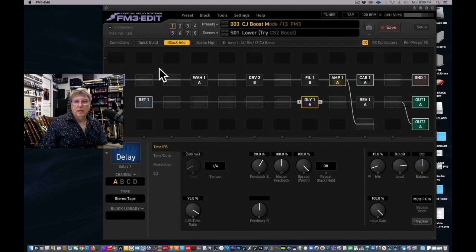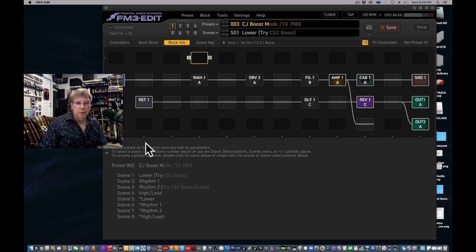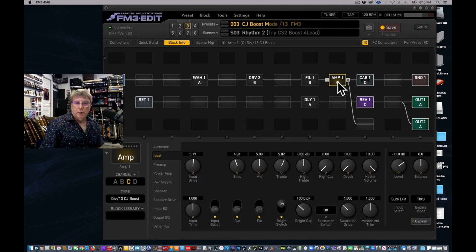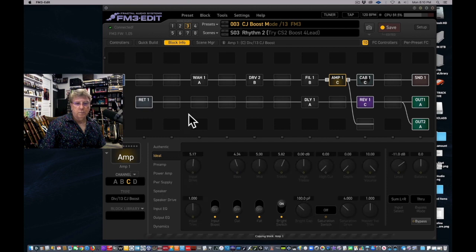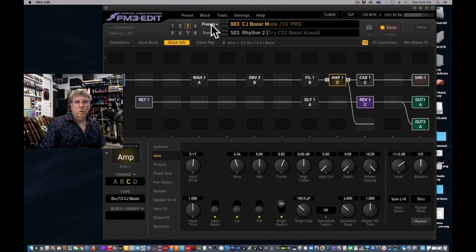Now we want to go to our Divided by 13 amp — an awesome amp. I like scene three here, the rhythm sound. We're going to copy scene three into our gig preset's scene two, so it's a little trickier. We're copying a scene C amp — copy current channel to clipboard — then we go back to My Sweet Gig Preset.